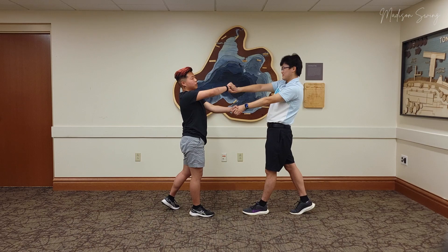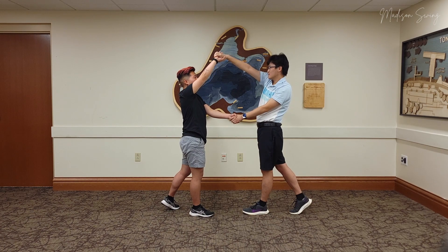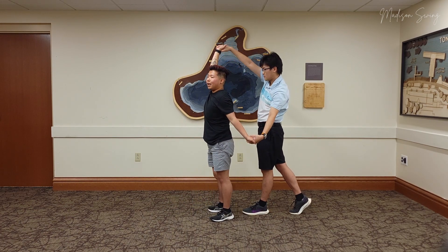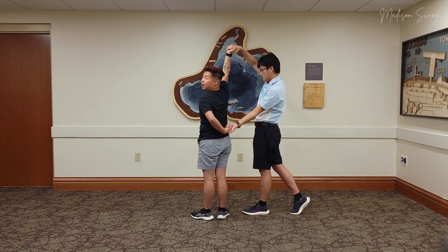To continue with the move, leads are going to take our top hand and bring it up into an archway — but instead of the follow going under, leads, you will be going under. So we'll be turning so that your back is kind of towards your follow, and you're going to keep on spinning.